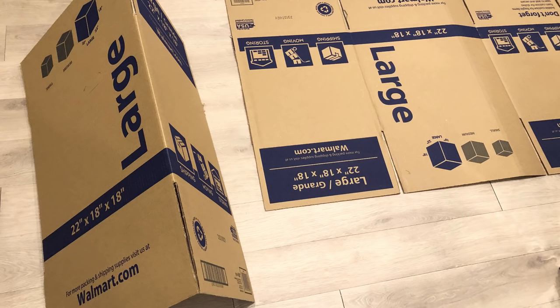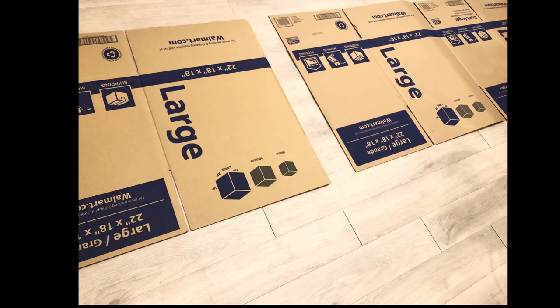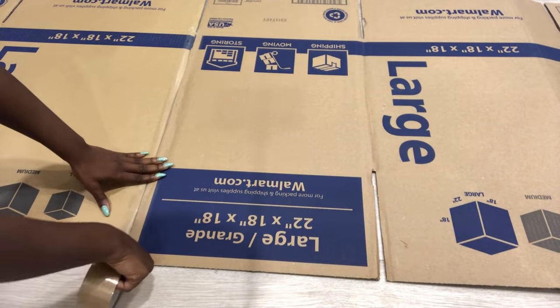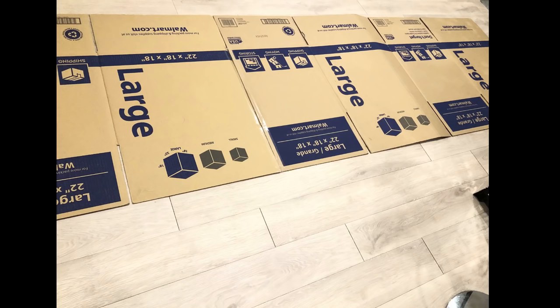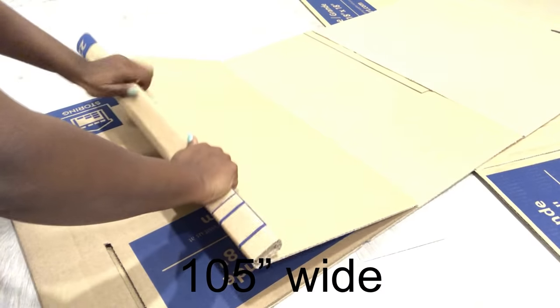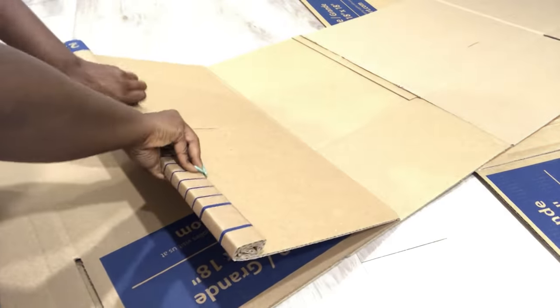Starting with cardboard boxes. I got empty cardboard boxes from Walmart and I'm going to arrange them on the floor like this. I spread them out and join the pieces together with tape and cut out just the amount that I'll need for the project. And then I started rolling it to make it easy for me to work with it.